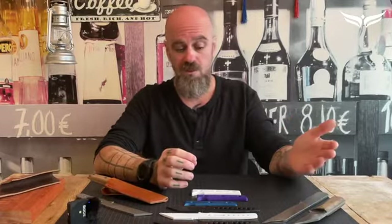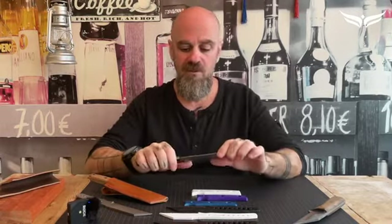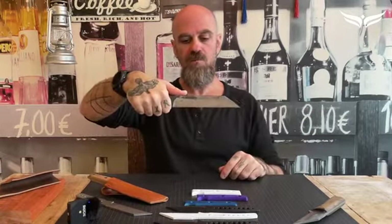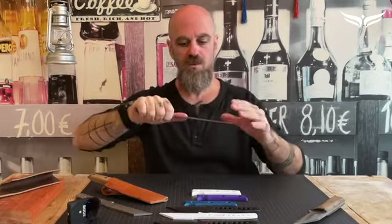We installed a forge in his backyard and began our journey of designing and building the perfect knife for us. We loved the Viking sax design, and took that as the base, starting to play around with different shapes, different weights, and different sizes.